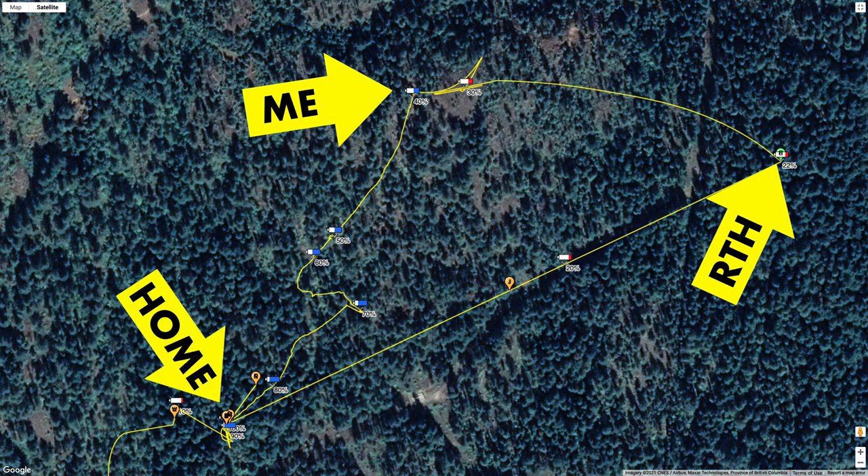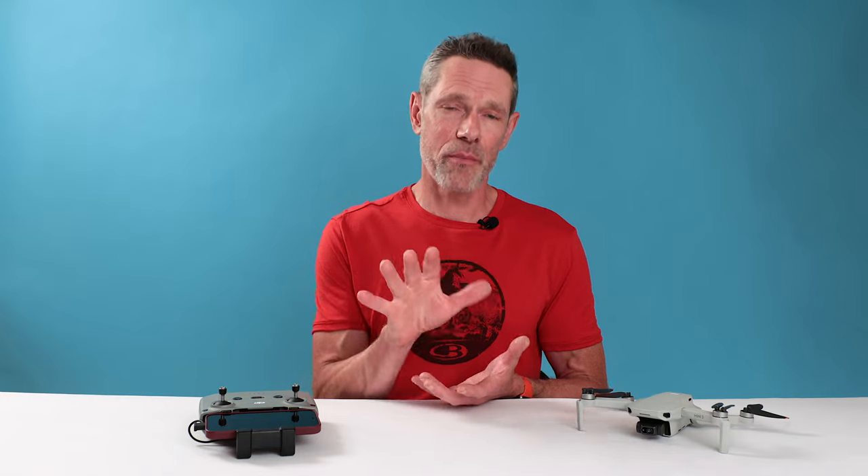Then I realized — dumb rookie mistake. I didn't update my home point, and my Mini 2 went all the way back to where I first launched it, which was probably about half a kilometer away from my current position. Let me pause the story here and quickly show you how easy it is to update your home point while in flight.